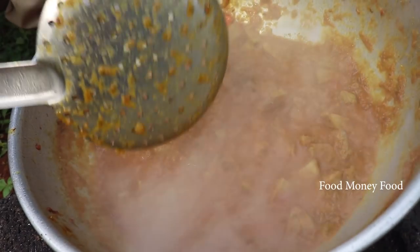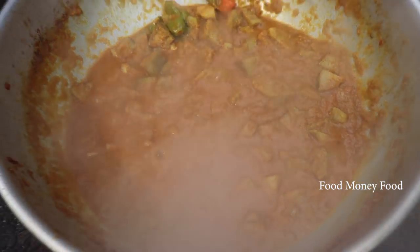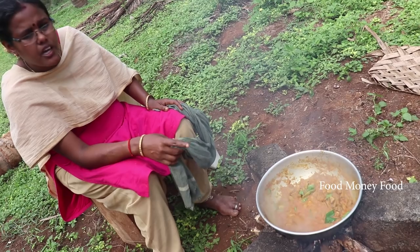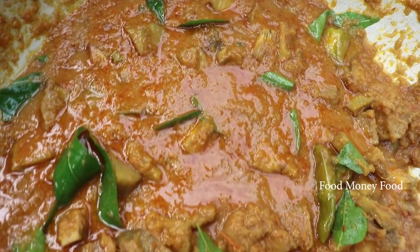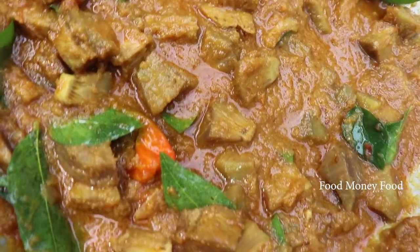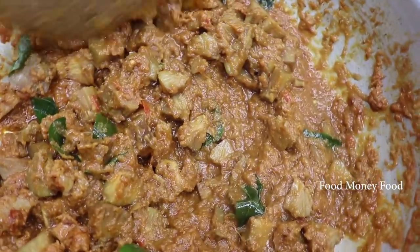We are ready to cook the gravy. Now we have the gravy ready to cook. Let's put the curry in the oven.